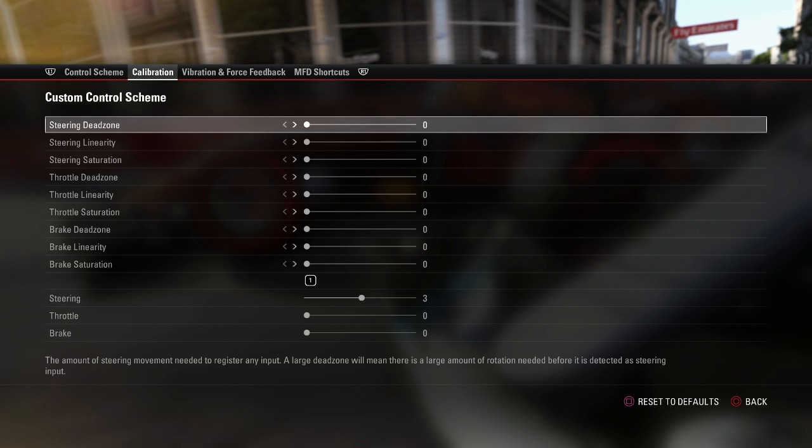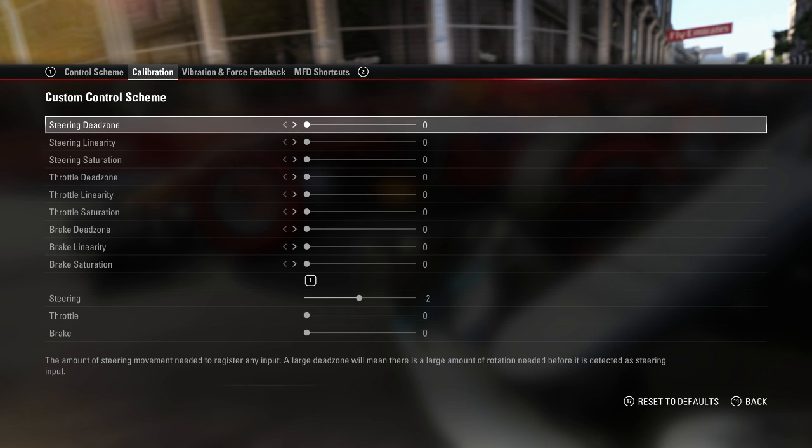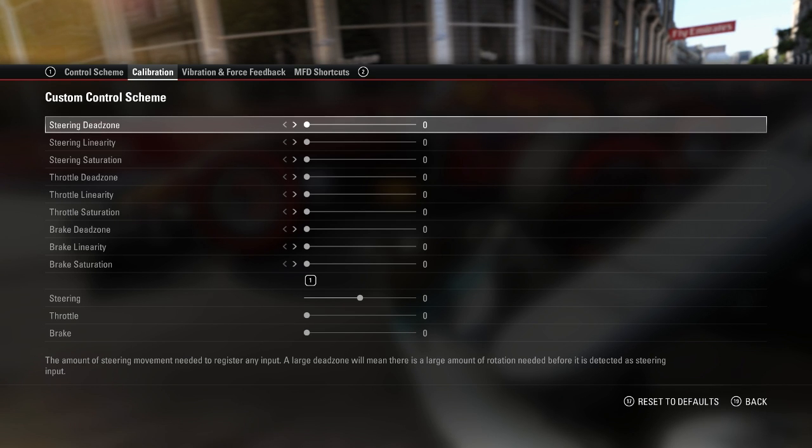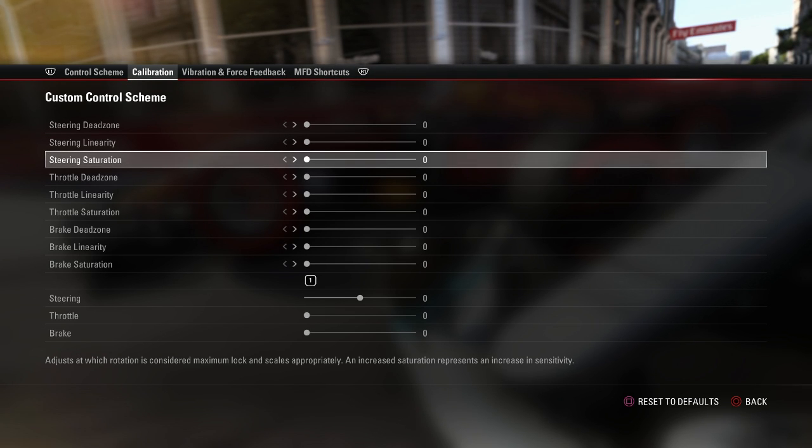In terms of the calibration, my wheel is currently plugged in — I'm using the controller to navigate the menus for this video, but my wheel is plugged in and all the inputs are working nicely. Just like last year's game, I'm very happy with everything on 0%. I understand that if you've got more complex wheels — like a Fanatec or Logitech G29 — you may need to tweak settings like your Dead Zone, Linearity, or Saturation. But with my Logitech G27, I have no urge or need to change it.